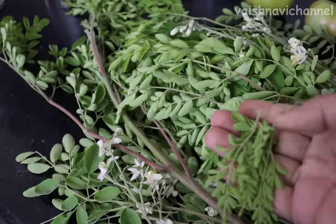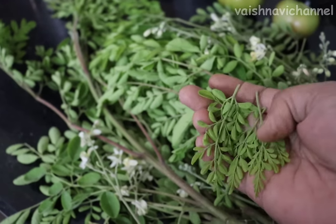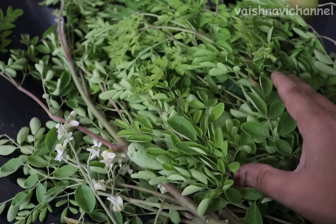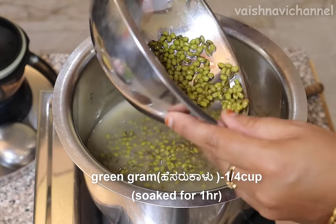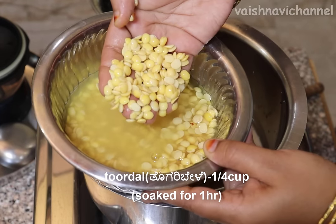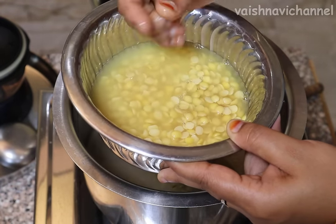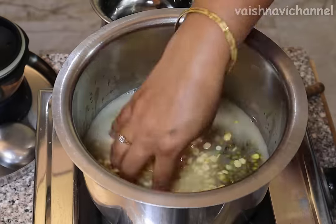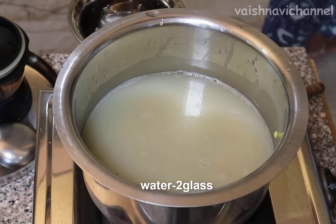You will have to make it on the recipe. In this morning, in the kitchen, please put a little ice in the kitchen and put a nice glass of water to the kitchen.